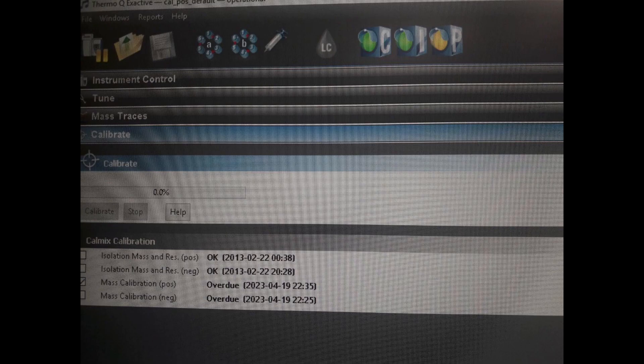When you're using the Thermo Fisher software you can check if the calibration is due or not by clicking on 'Calibrate', and on the bottom you can see if the calibration is due.